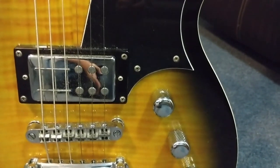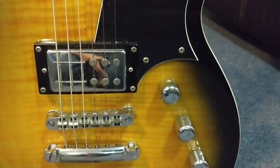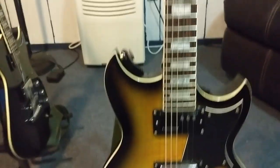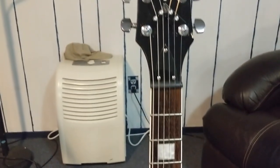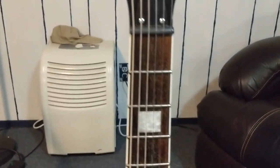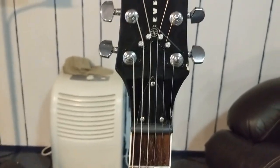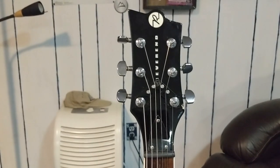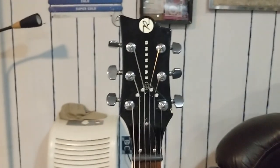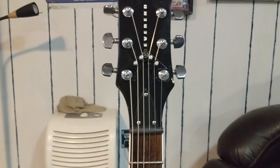The controls are different too. This was kind of a test run — the first pot is volume for the bridge, the second pot is volume for the neck, and then you still have the bass contour control and the three-way toggle switch. So not much has changed structurally, but it's definitely different from their typical volume-tone-bass-contour setup. Moving up to the headstock, most people will notice this doohickey attached up here — that is the String Butler, which is designed to bring the strings straight through the nut and to better improve tuning stability.